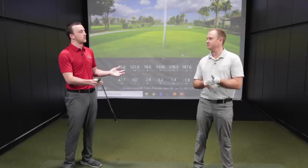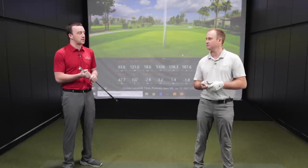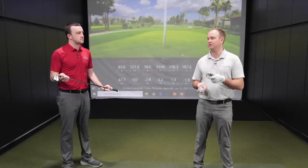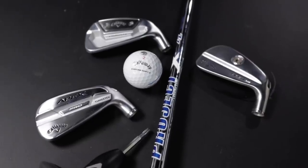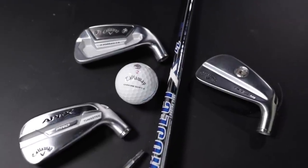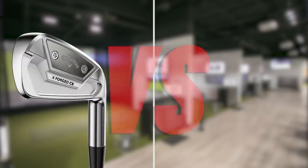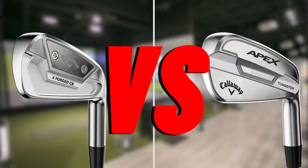Drew asks about the testing format. Thomas plans to hit seven or eight shots with each club — four initially to assess look and feel, then four more to confirm numbers. His shaft is already decided: Project X LZ 6.5, so this is purely a head-to-head test between the XForge CB and the Apex Pro 21. Both irons have 33 degrees of loft on the seven iron, while the Apex MB has 34, so it should go slightly shorter.